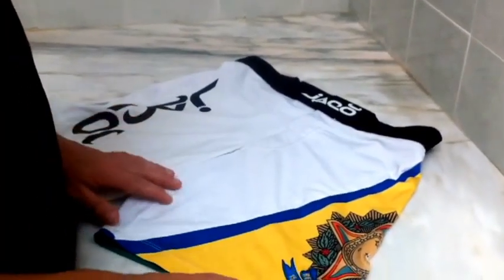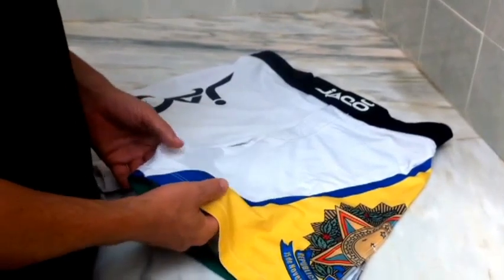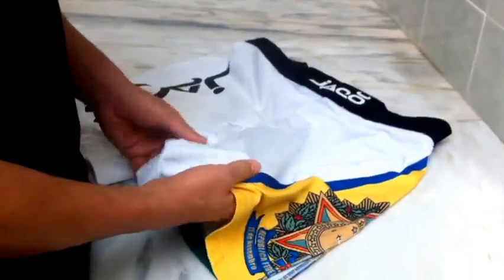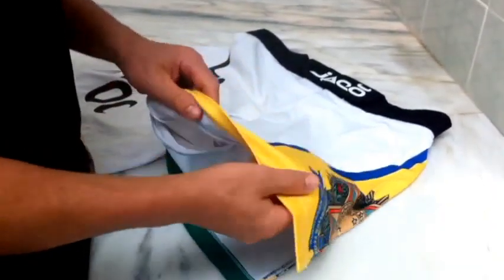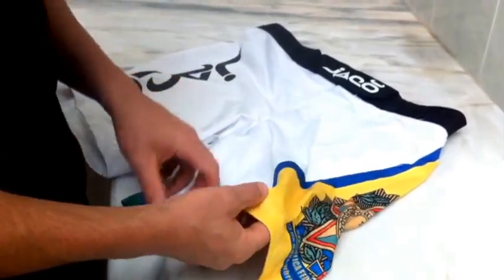I've had these for a while. What you'll notice first about them is the material. The material is not like any other board short — it's very flexible. It's a lycra, similar to a very thin vale tudo short but baggy.